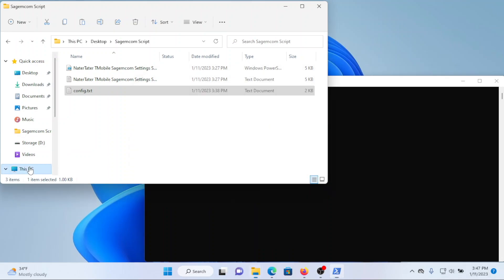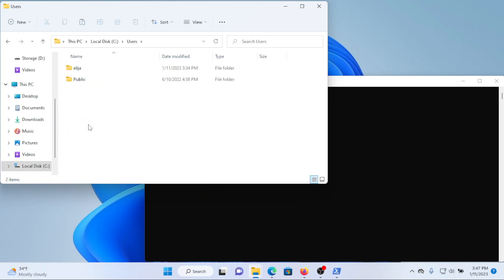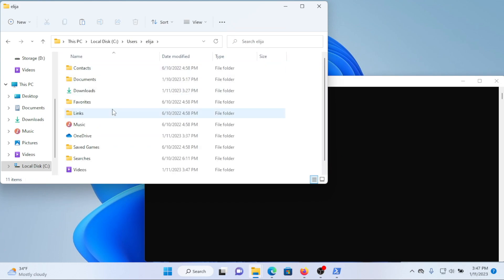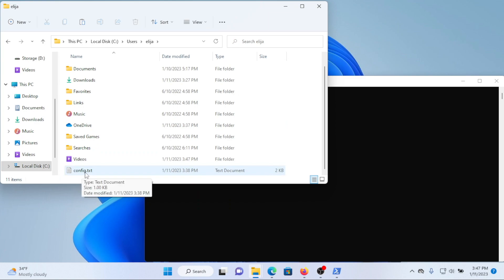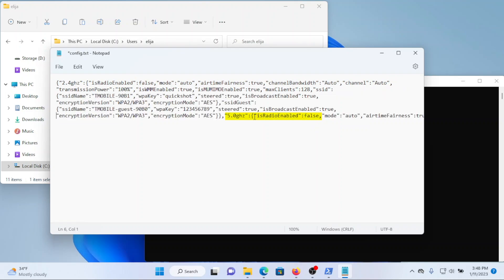If you copy-pasted the code into PowerShell, the config file downloads into your users folder on your hard drive — go to This PC, your C drive, then Users, then your username, and it'll be there. Open the config text document to verify whether the wireless radios are off. On the first line where it says 2.4 GHz is radio enabled, it says false — meaning we successfully turned off that radio. For the 5 GHz, you'll need to scroll through the document, but it also says is radio enabled false. Both radios are successfully turned off.